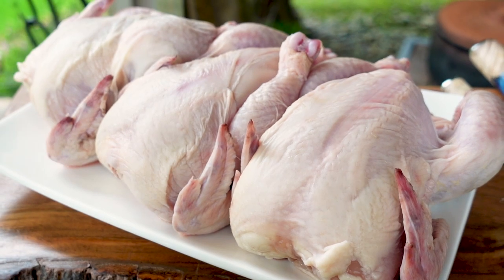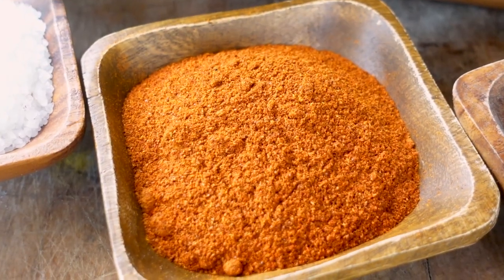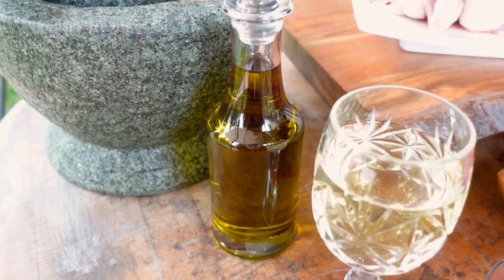The ingredients we need for this dish are: cornish hen, salt, black pepper or peppercorns, hot chili, coriander seeds, brewed saffron, white vinegar, and olive oil. Let's start with our marination.